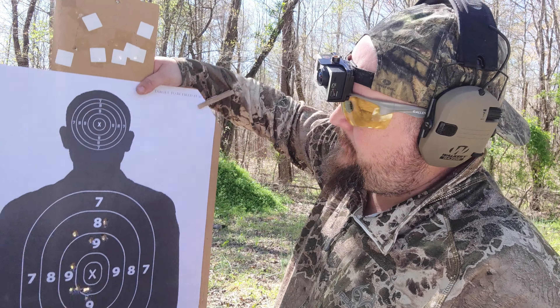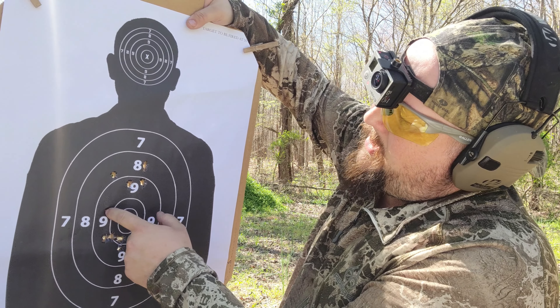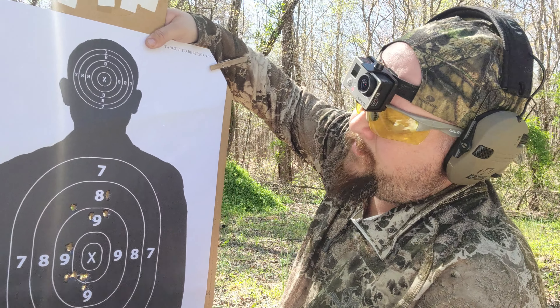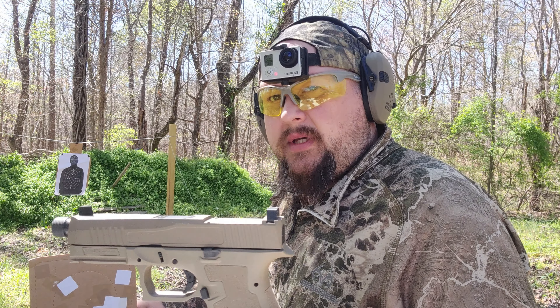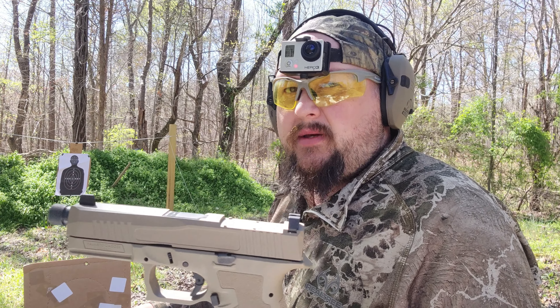That time I didn't take my time, I just shot a little bit faster. I was aiming at the 8 and you can see one, two, three, four — there's one flyer right here but that was my fault. Still not bad for faster shooting. Going to have to put a lot more rounds through this gun to really break it in and see how it holds up, but first impressions — this gun shoots really good.